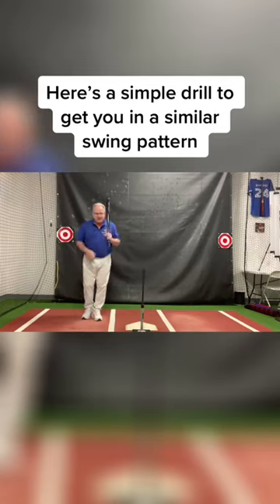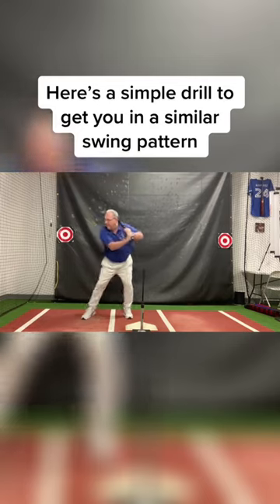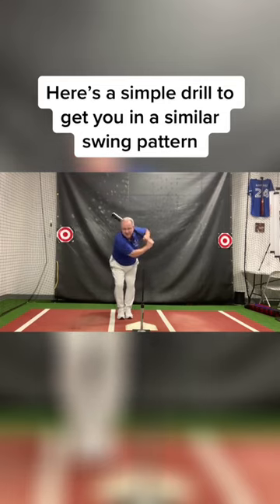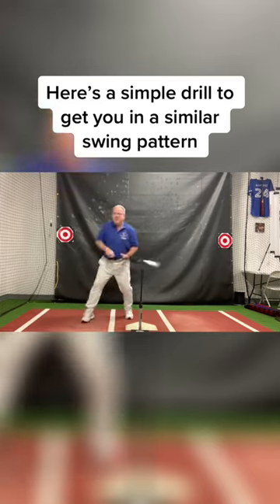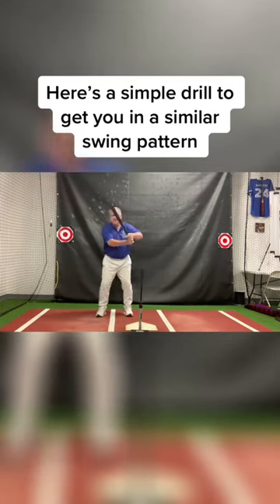Now we have what Barry Bonds did, which was the toe tap. Barry would stand like this and he would tap back into this position. That's the hip hinge and leg load feeling around my glutes and up my back. So he would tap back into that position and launch from there — tap back, launch from there. He did it with a barrel tip.